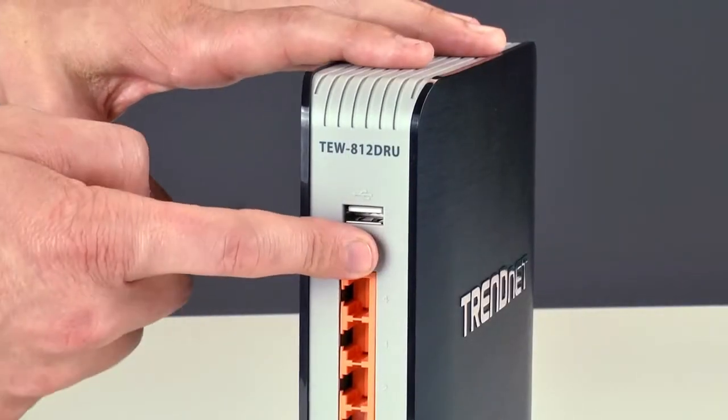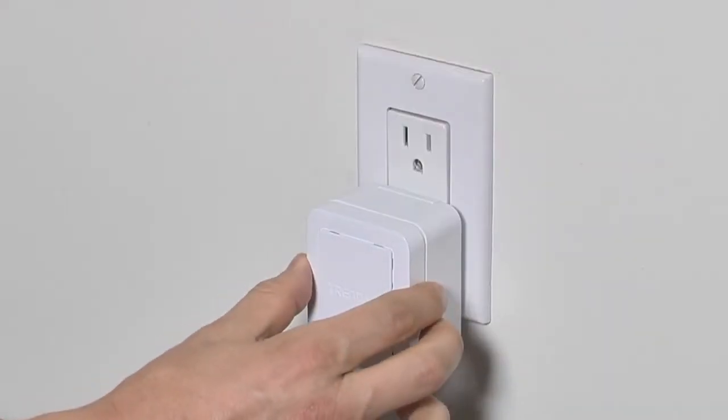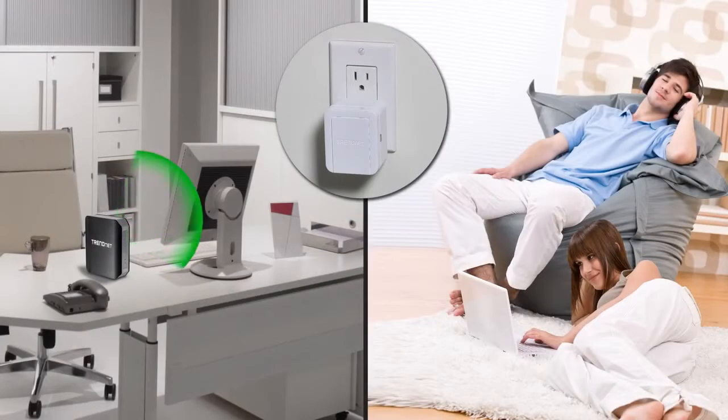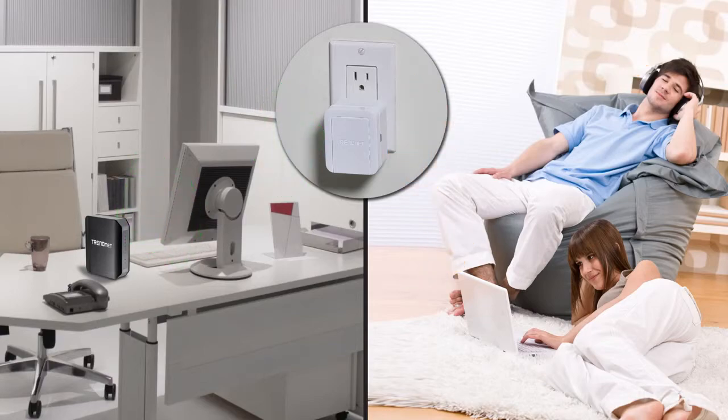Go to the router and press the WPS button. Walk back to the TEW737HRE and press its WPS button and you're done. The TEW737HRE has adopted your router's wireless network name, encryption, and password. It is now securely extending your wireless network to an area which experienced poor or no wireless coverage.